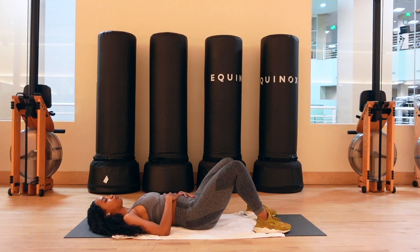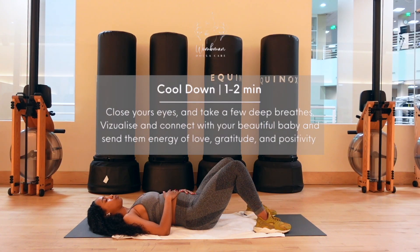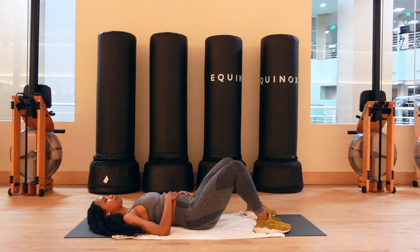For our cool-down session, if you're later in term, go ahead and put a towel underneath your neck. Place your hands on your baby, close your eyes, and take a few deep breaths. Visualize and connect with your beautiful baby, and send them energy of love, gratitude, and positivity. Stay in this peaceful state for 30 seconds.